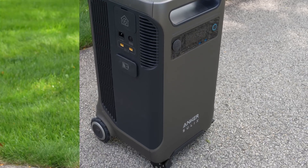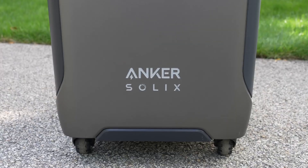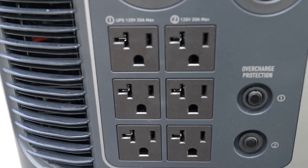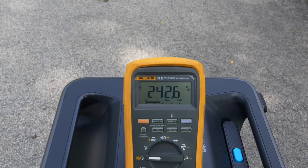In today's video, we're looking at a brand new power station that has a feature that no other battery generator has ever been capable of. This is the Anker Solex F3800, and it's the first power station on the market that can finally output 120 volts and 240 volts inside just a single device.